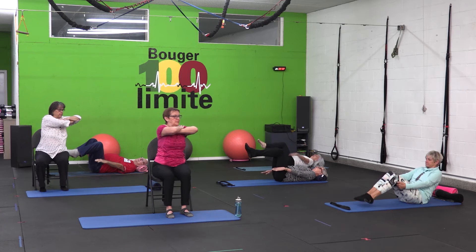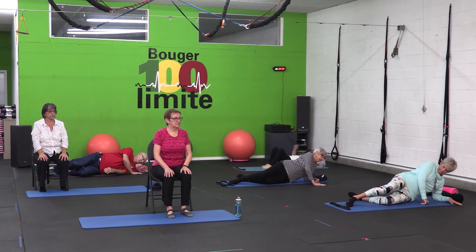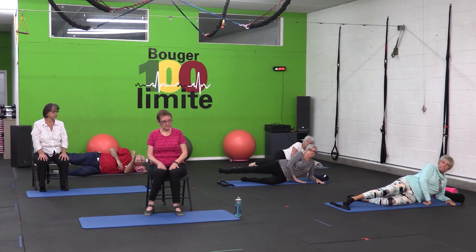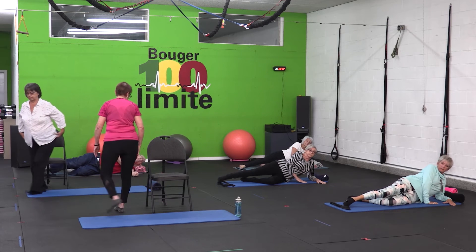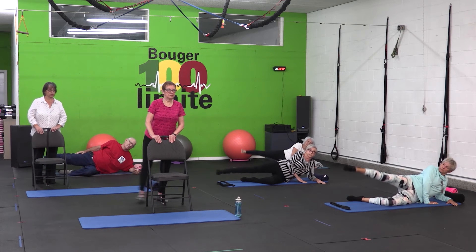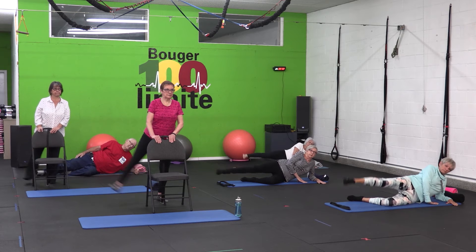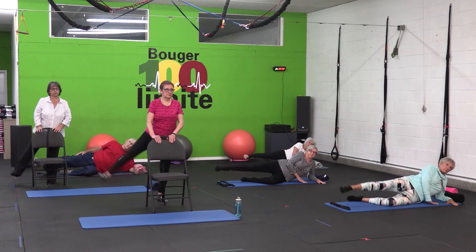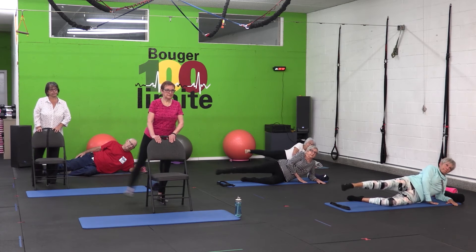Nous allons passer au second exercice de Pilates. On va aller travailler les hanches. Mobilité des hanches, soit au sol, on bascule sur le côté. On peut exécuter des mouvements de va-et-vient avec la jambe et on peut introduire des statiques au travers ou bien un repos. Sur chaise, si vous manquez un petit peu d'équilibre, vous avez juste à vous accoter sur le dossier de la chaise. Il est donc très important de continuer à garder des hanches en santé. En vieillissant, c'est une des articulations qui est le plus sollicitée et qui a le plus de chances de fracture. Lorsqu'on a des fractures au niveau de la hanche, on a des dommages qui sont irréversibles. Donc de pratiquer ces exercices quotidiennement va vous permettre de garder une meilleure posture.